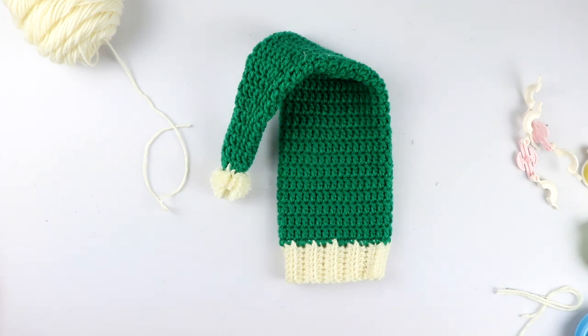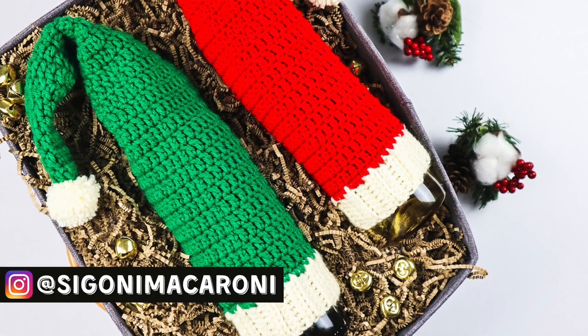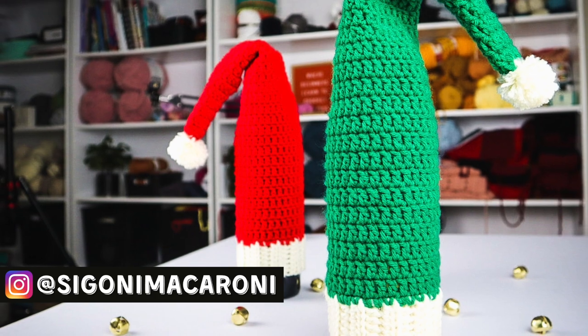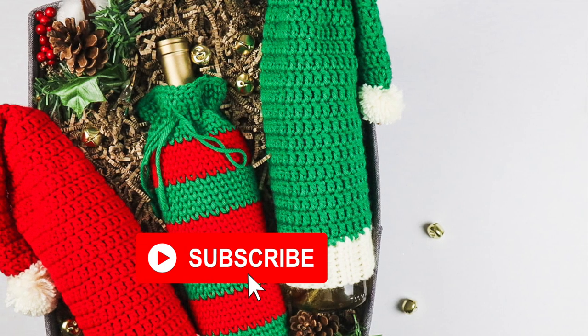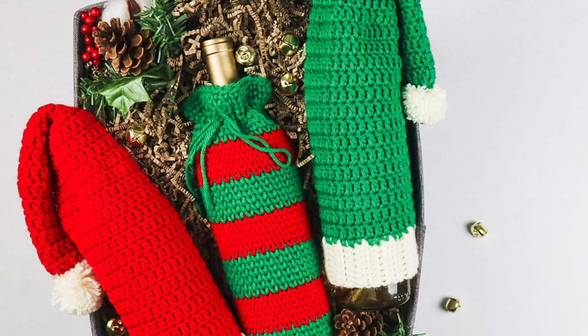I hope you enjoyed today's tutorial on how to crochet a Santa hat wine cozy. Tag me on Instagram at Sigoni Macaroni or inside the Facebook group with all of your makes. Over the next few days I'm going to be sharing a quick beginner-friendly giftable pattern for the 12 Days of Crochet Christmas, so be sure to subscribe and turn on notifications so you don't miss a single pattern. I'll see you in the next one!